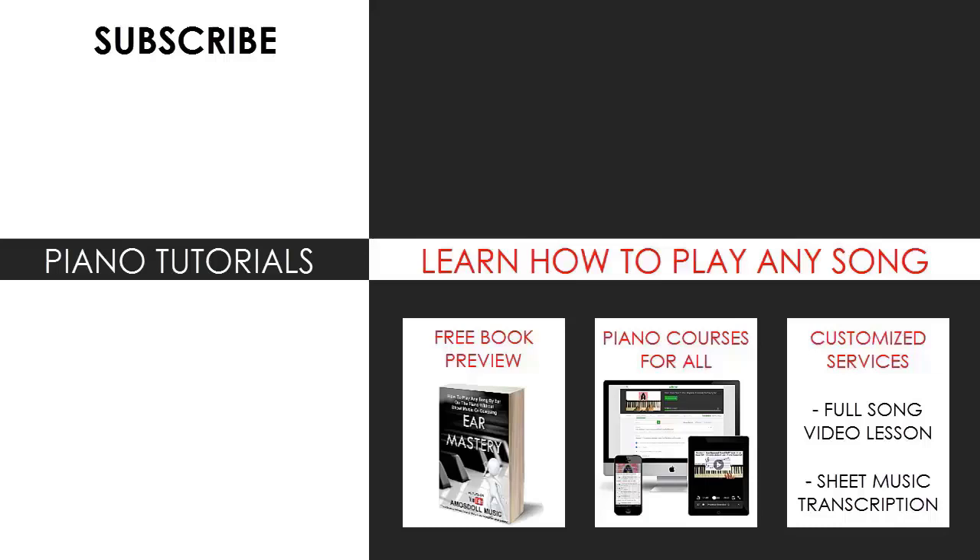Also check out my website, bestpianomethod.com, linked in the description below. If you want to learn more piano from me, learn from my piano courses on how to play by ear, improvise, read sheet music, how to play and sing, and many more courses at all levels — even for those who have never touched a piano before. Enjoy your time around my channel and see you next time.